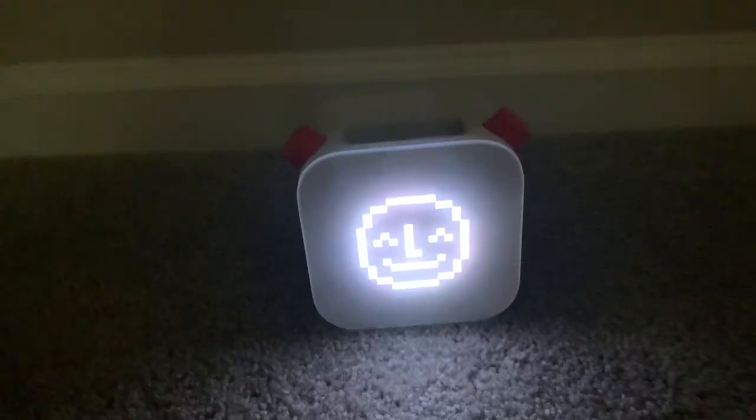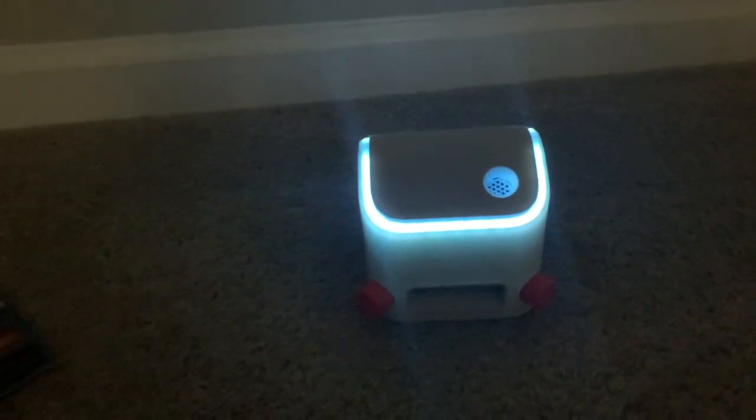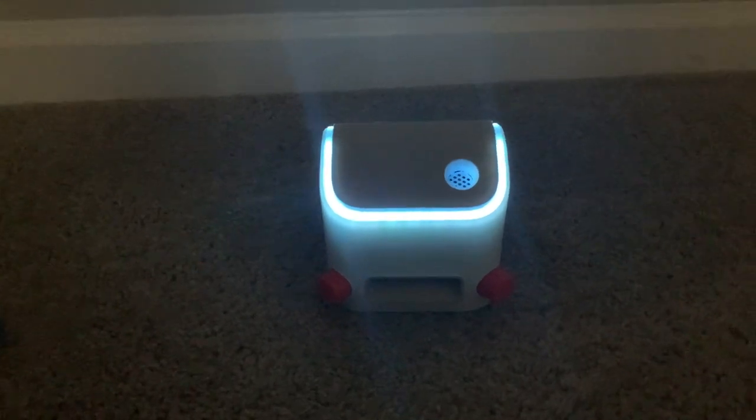I also love that the YOTO player can be used as a regular Bluetooth speaker — you can play whatever you want through it just like any other Bluetooth speaker. Another feature I love is that you can turn the YOTO player over and it becomes sort of a nightlight, and you can change the color of the nightlight from your phone.